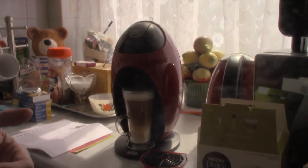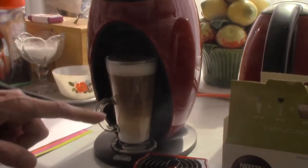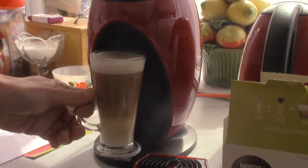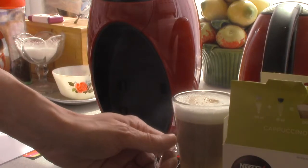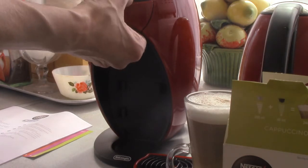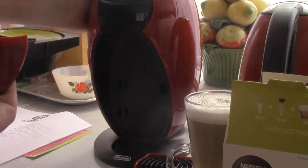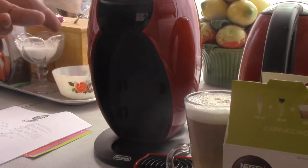Just take a look at that — a nice refreshing cappuccino coffee there to wake you up in the morning or anytime during the day. Wonderful stuff.